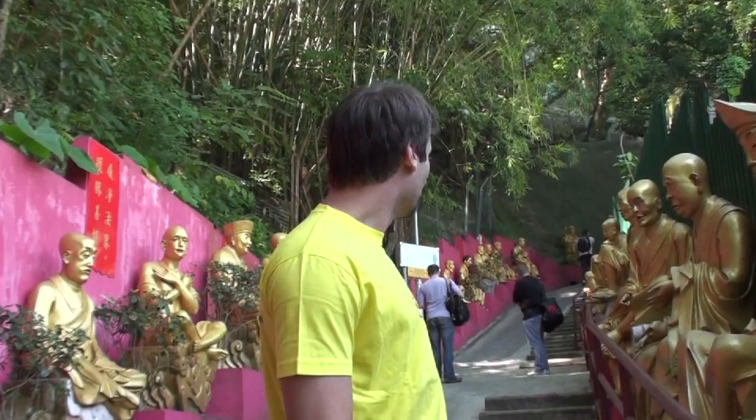Welcome to this new video. Here we are at Shatin in Hong Kong by the 10,000 Buddhas Monastery. There are literally tens of thousands of Buddhas here all around you, and we're going up the mountain to visit some nice Buddhist temples and shoot some videos for you.